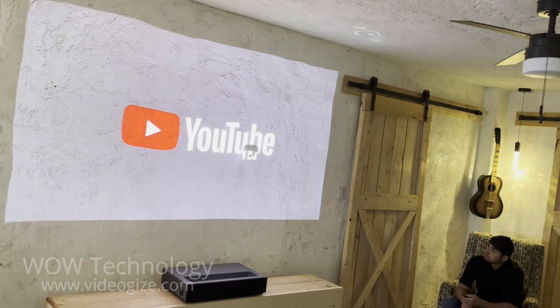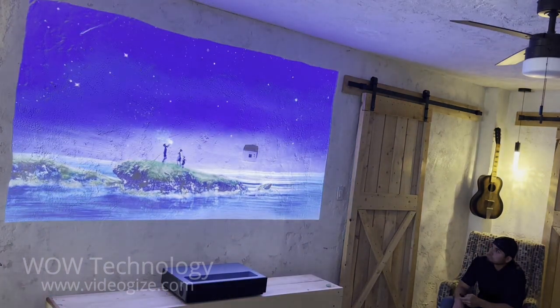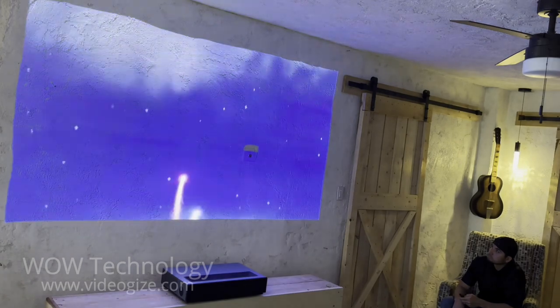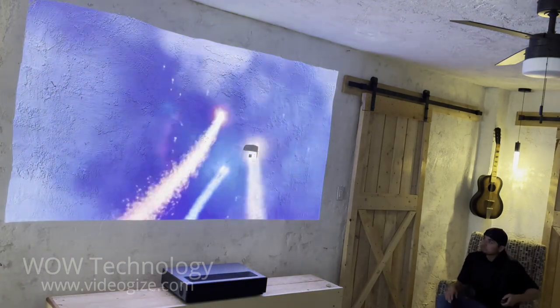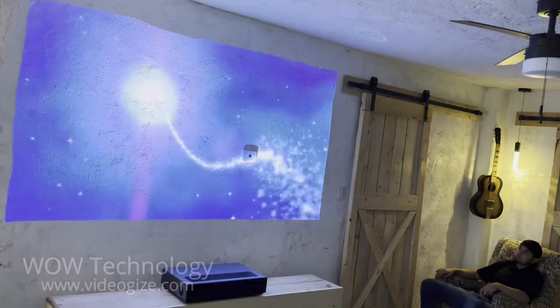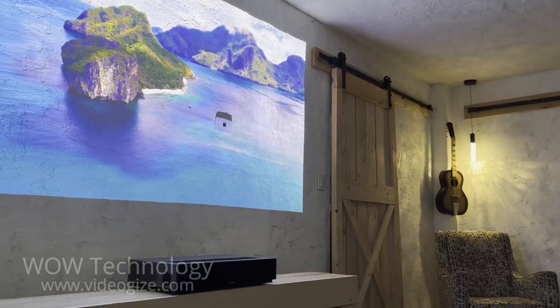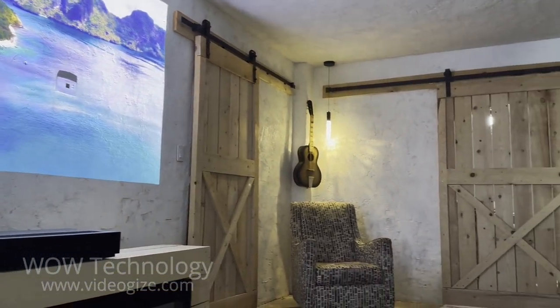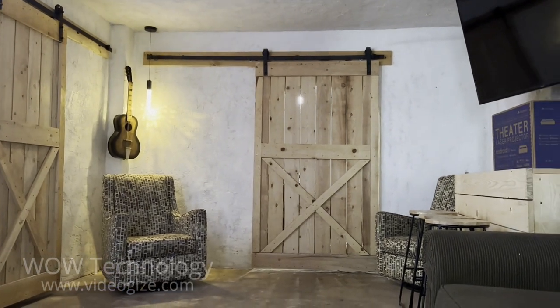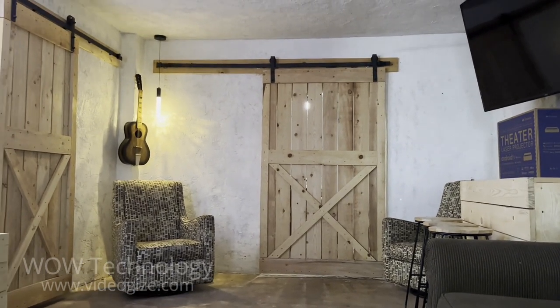Let's try watching a free movie on YouTube. I was completely blown away by both the visual and audio quality. It's powered by a Bowers and Wilkins audio system, and it's Dolby Atmos certified for the best movie theater experience.